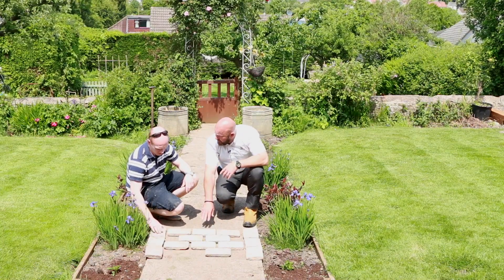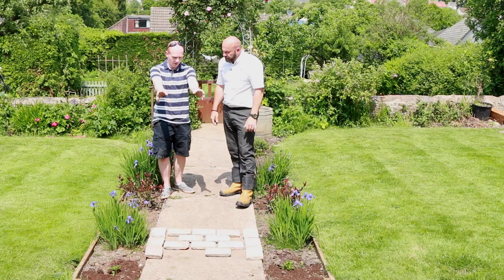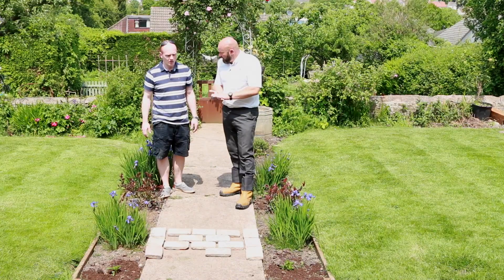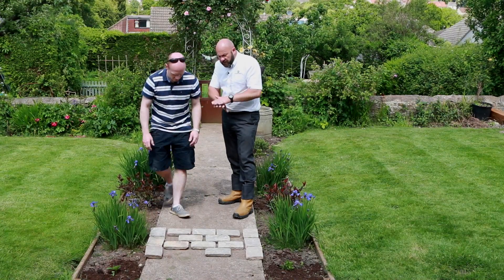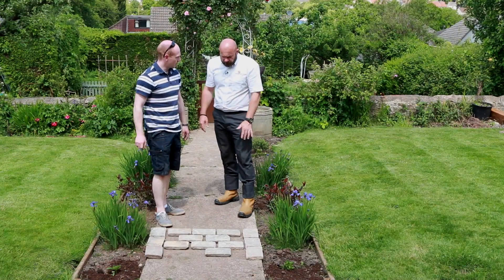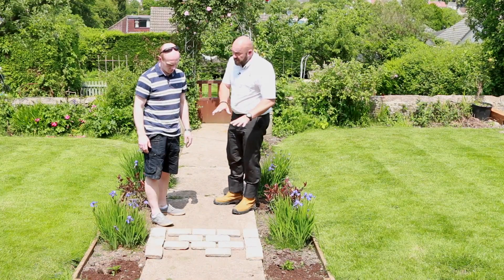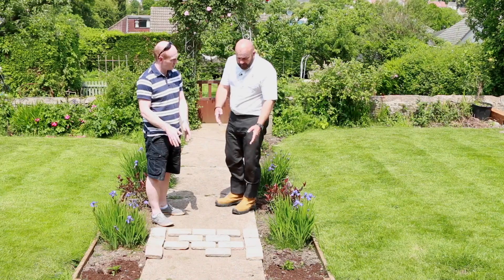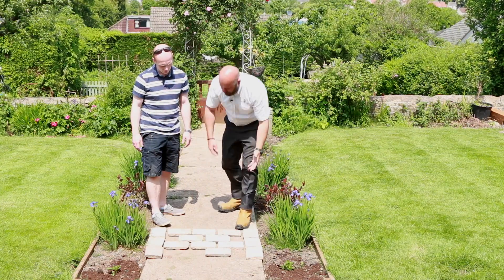These have been tumbled as well - they're the same range as the vintage, so they've got that softer finish. We'll get the two edges in first, all nice and solid. Then it's a 30 to 50 mil bed to take up any inconsistencies, because as a natural product these aren't going to be exactly the same thicknesses - they're not calibrated, they will vary slightly. You've got between a 25 and 40 mil variance. For pointing, we've got Fast Point, which would be ideal because this is going to be quite a fiddly job. Saturate the joints, brush it in to refusal. We recommend a 10 mil joint - these are going to be 20 mil thick, so that'll be an ideal anchor point for the Fast Point to go in.